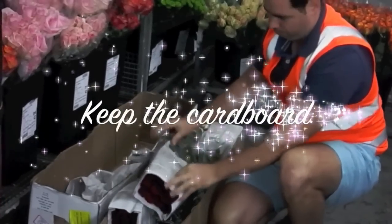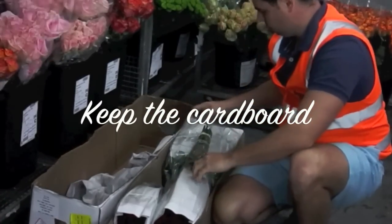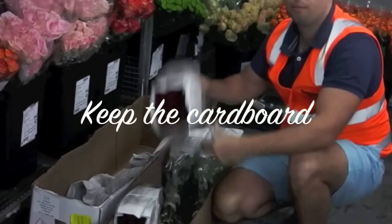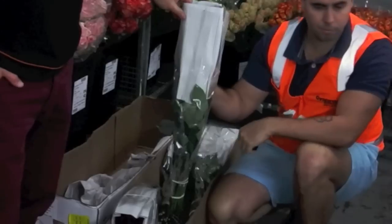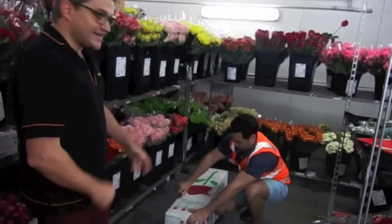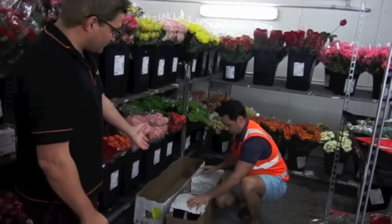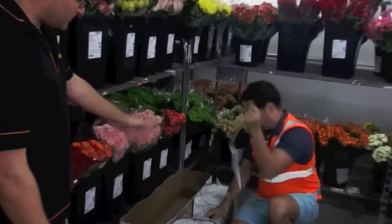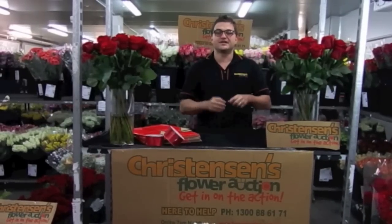For Colombians, it's important that you keep the cardboard from the top of the head. When you de-cardboard the Colombians, if you're keeping them in buckets, just keep one cardboard under each bucket from each farm, because if there is a problem, we will have the codes and numbers to process a credit claim should there be any — though we obviously hope there isn't any need for that. So that's a quick tip on the hydration: 24 hours and they're good to go.